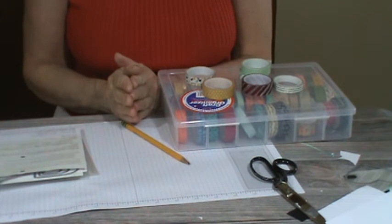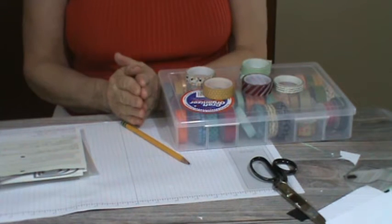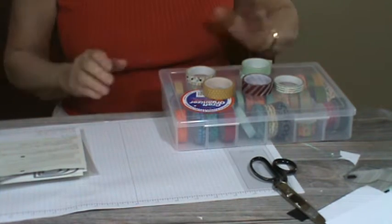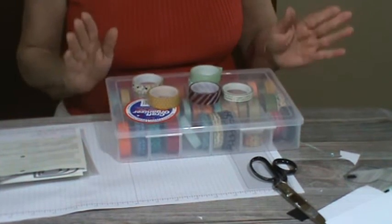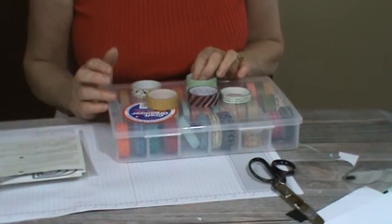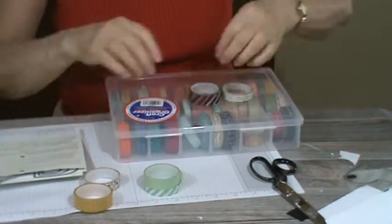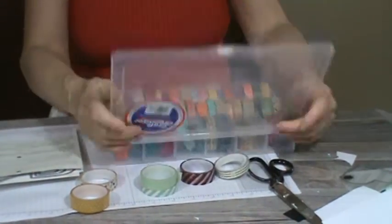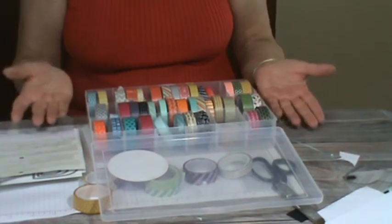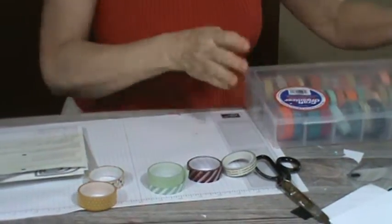Something that I don't use a lot of and I should get out and use more is my washi tape. I didn't necessarily bring up the most current washi tape, but there's plenty in the catalog. And that's W-A-S-H-I, washi tape. I've got some laying here — I've got my little box and a bunch of washi tape in the box. We'll figure out what we're going to use in a minute, and I'm going to lay this over to the side.